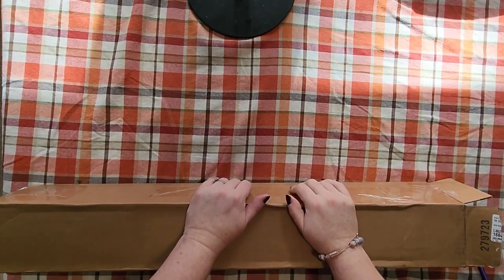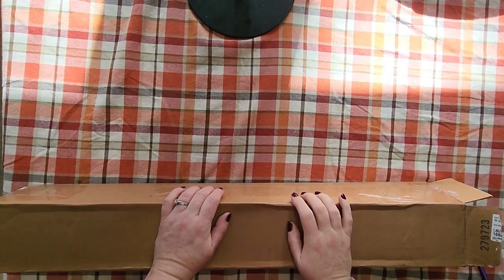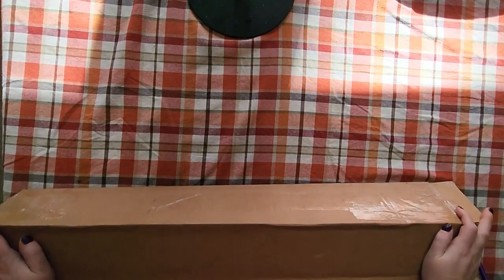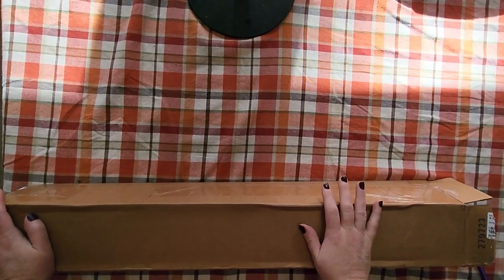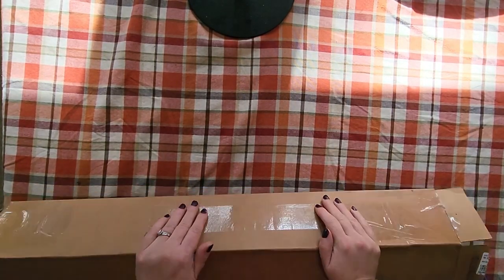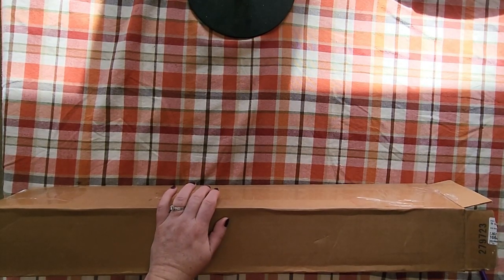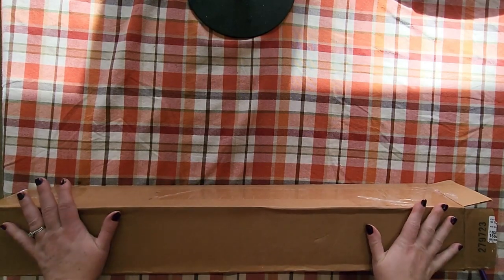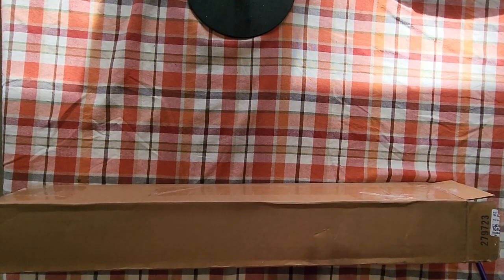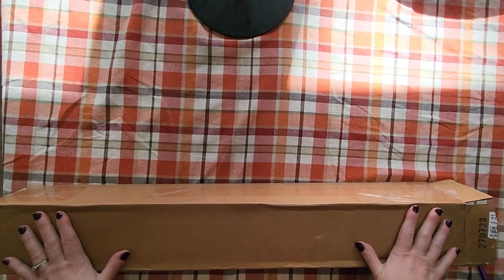Hello, good morning, good afternoon, good evening everyone, depending on when you're watching this. It is Stacy with Stacy's Woodsy DSP Crafts. I have a much awaited, much anticipated unboxing for you from a new company that I am now licensed with, so I wanted to show the artwork that was given to me to show you guys.